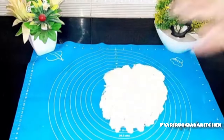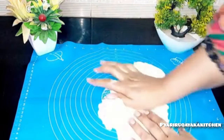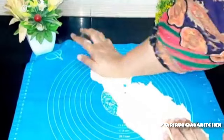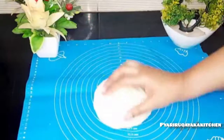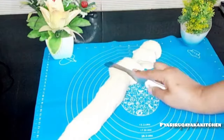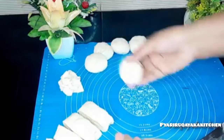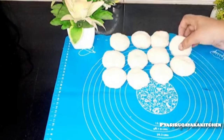We have added some oil and mixed it well. Now we need to knead it well. After that, you will cut it. With the small pieces, you have to keep them on the sides.